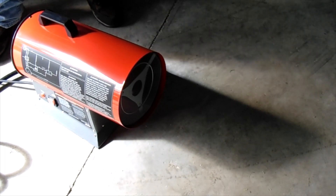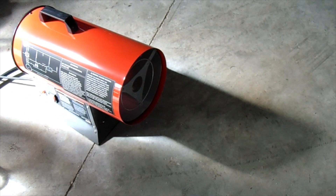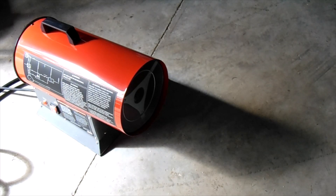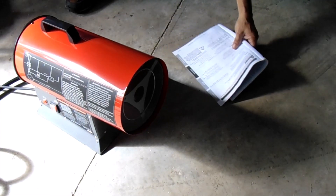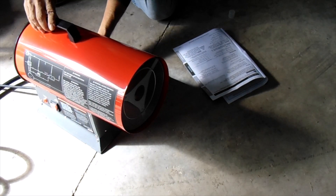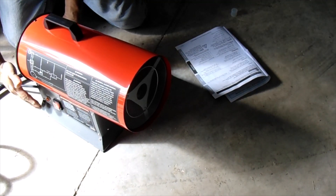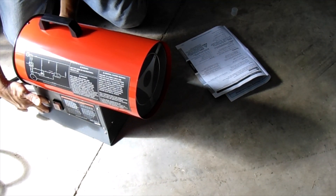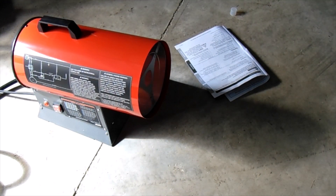The instructions say don't stand in front of it when you light it. Slowly open the gas valve on the propane tank, then open the gas knob on the heater a quarter of a turn. Get behind the heater, open a quarter turn, then push and hold the gas valve on the left side and push and hold the ignition button on the right side. Hold the gas valve for five seconds, then release the gas valve.